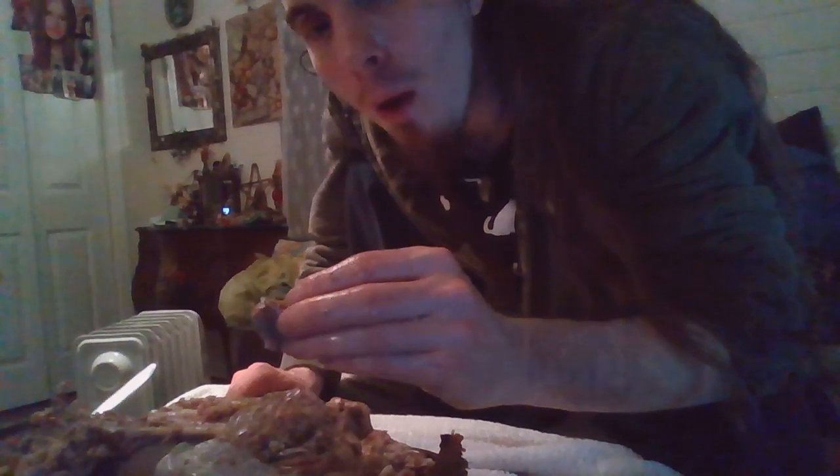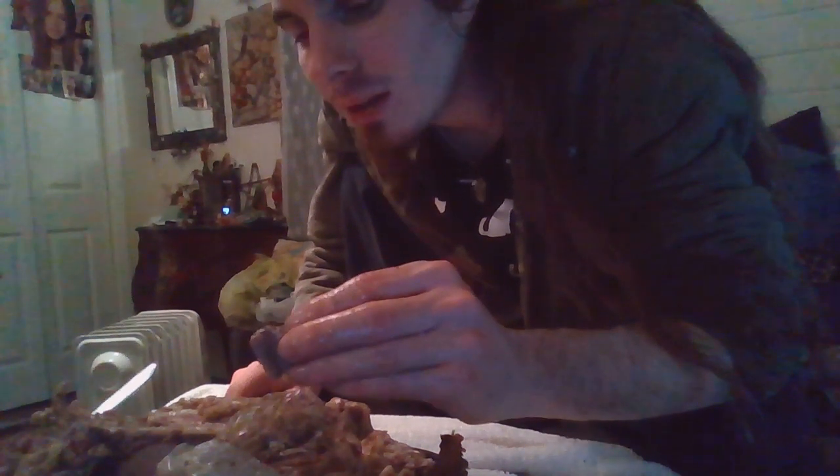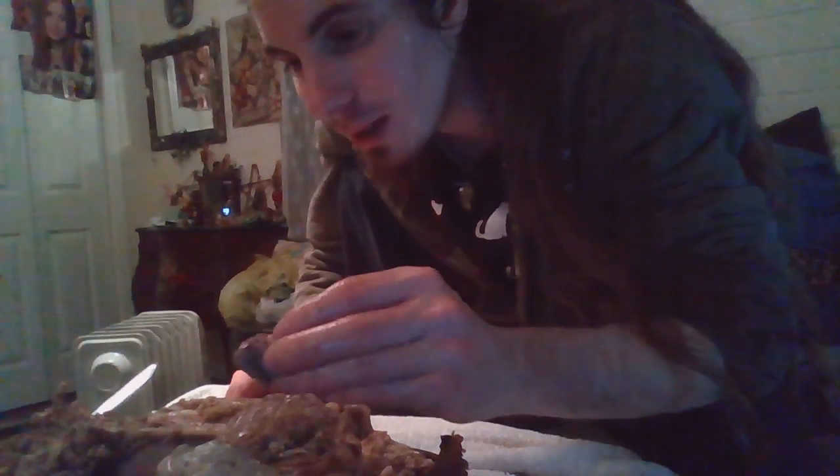I ate most of it. This cartilage is kind of nasty, but I paid a pretty penny for this — like $20 or something. I don't know, but duck duck duck goose does the body good.